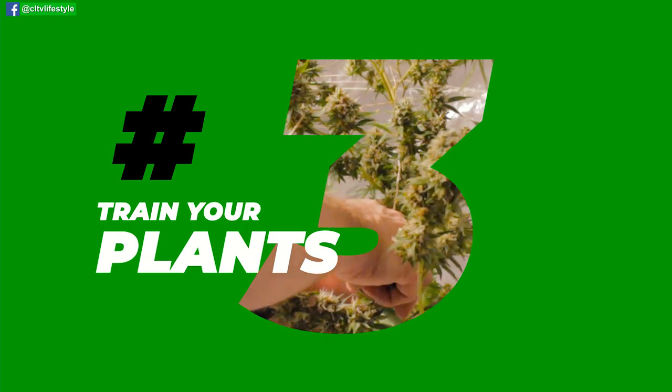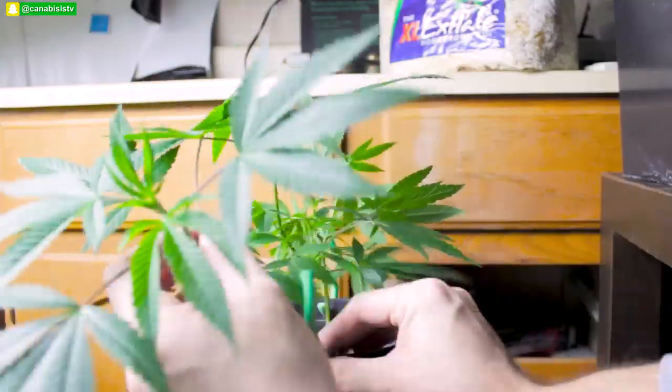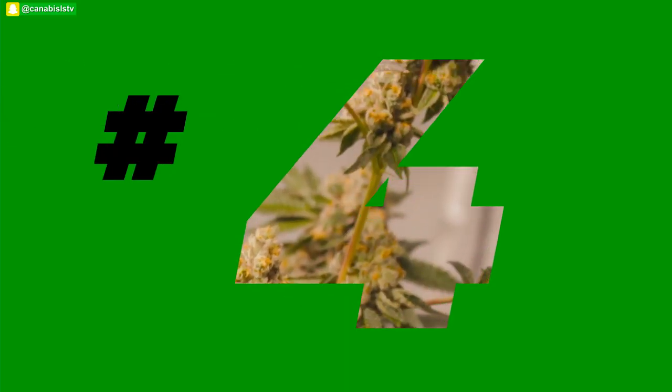The next tip is plant training. This can help increase your yields, but some techniques can also increase your overall potency and even flavor. Two options that work really well are low stress training, or LST, and also super cropping. We've got videos that cover those extensively — check the links below and on our channel.